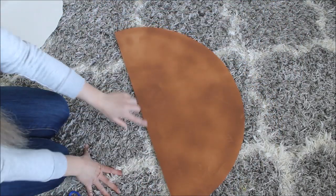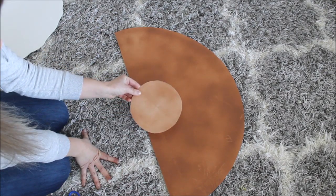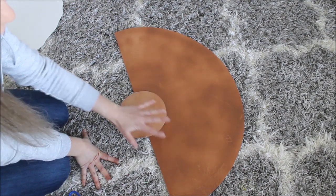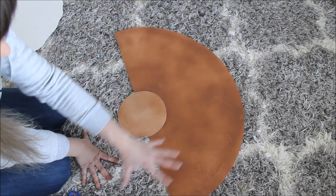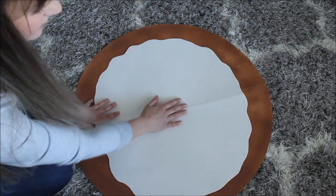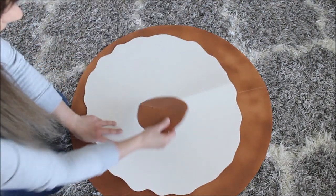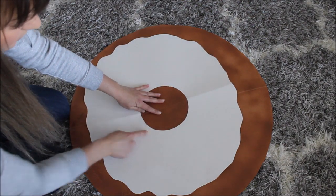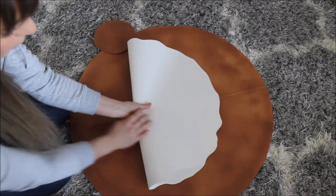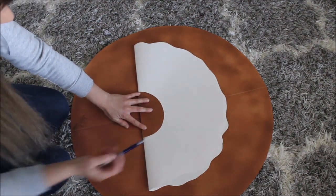It looks pretty good. Now I'm going back to my donut — I'm folding it in half and cutting a hole right in the middle, just like real donuts have. I already made one donut so I'm using it to measure. Look at your donut and see what size hole would fit. For the frosting, I need to cut out a larger hole — place the cutout in the middle and trace it, or fold it in half like I did for my donut and then trace.